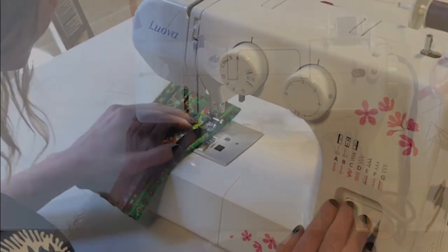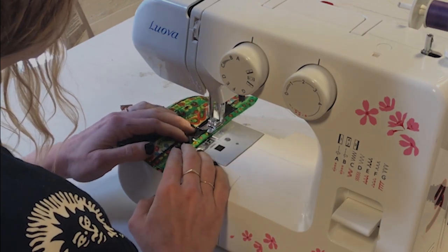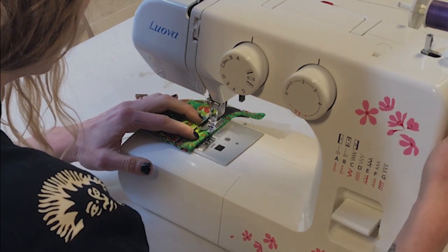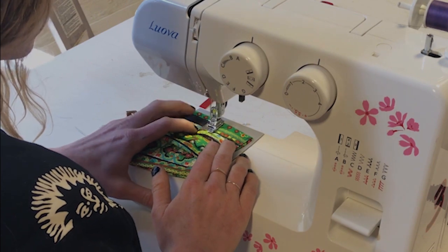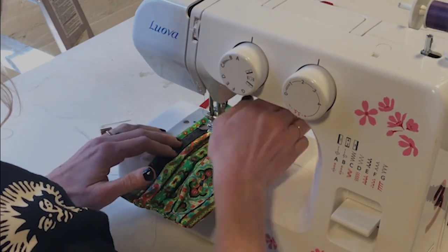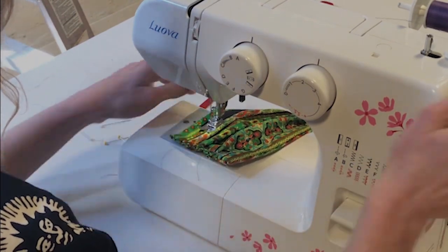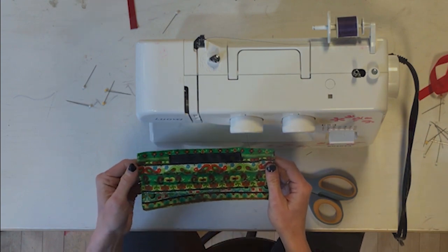I lower my presser foot and stitch along, getting as close to the edge as possible, pulling pins out right before the needle gets there. There are varying schools of thought about whether you can safely sew over a pin — I've seen it go fine and I've seen it go very wrong. At each corner I sink the needle, raise the presser foot, and pivot, then stitch along the last edge. Mask B is essentially finished, and you've got your twill tape channel ready for the wire to be inserted.